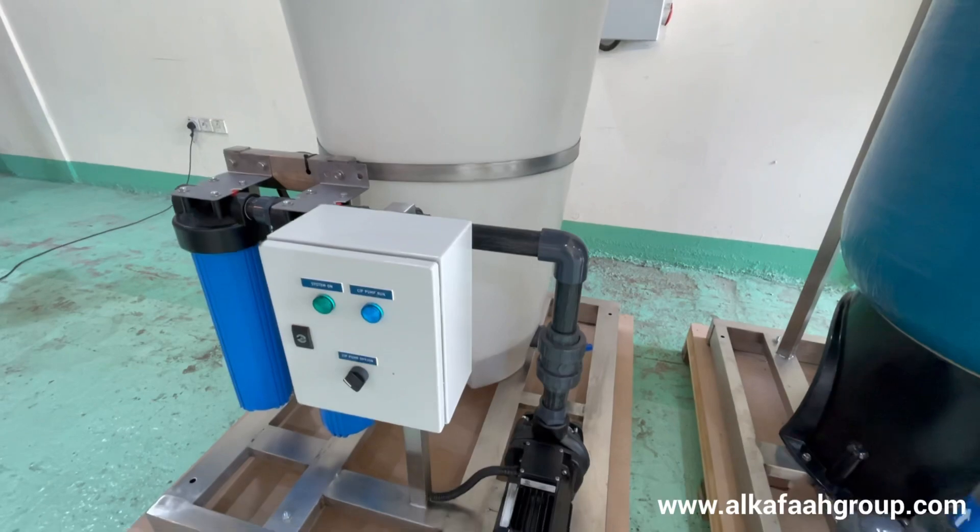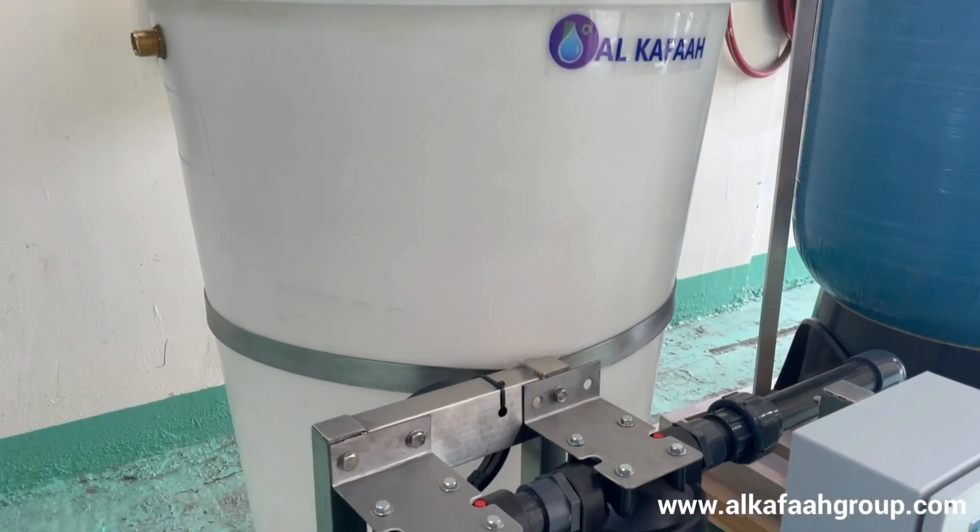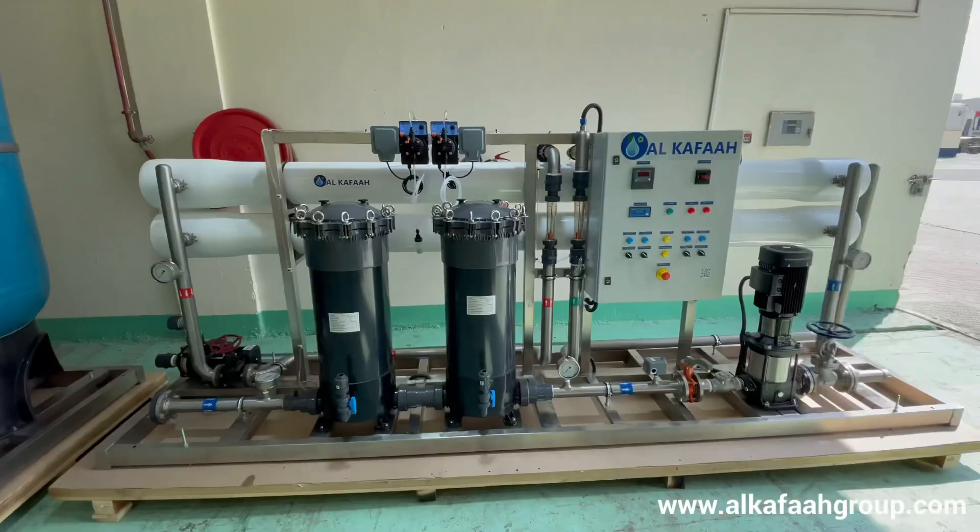An additional clean-in-place unit ensures timely servicing of the RO membrane elements in order to enhance efficiency and performance.